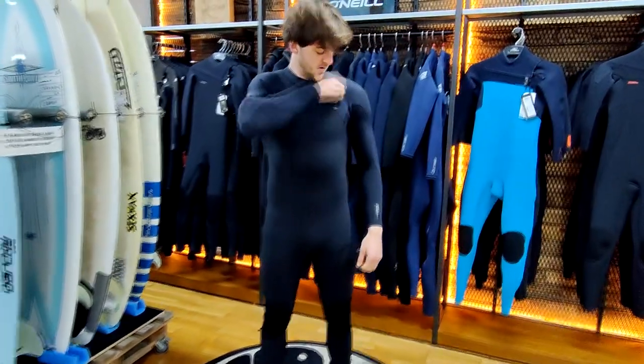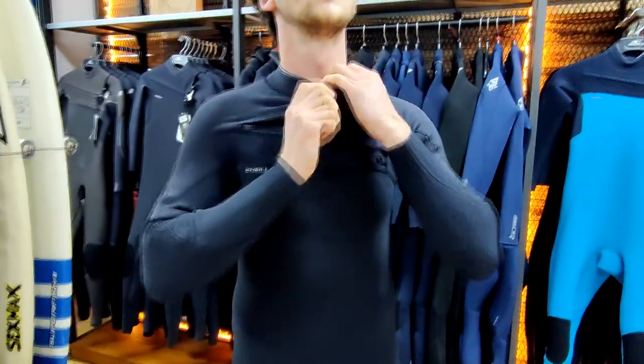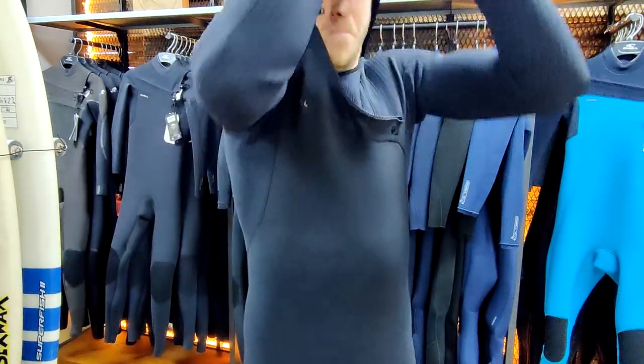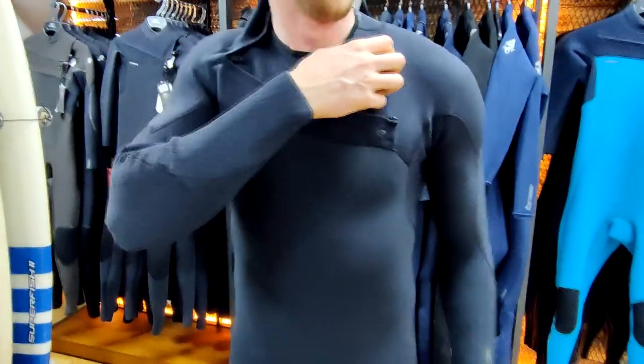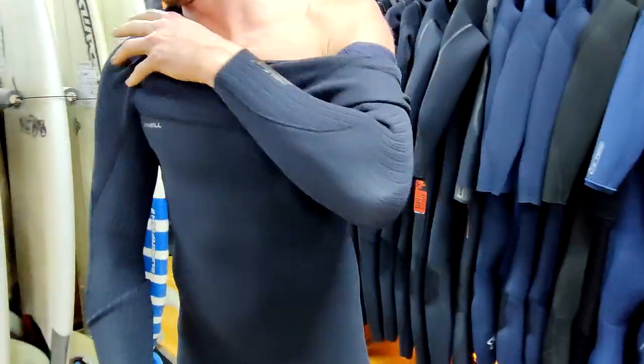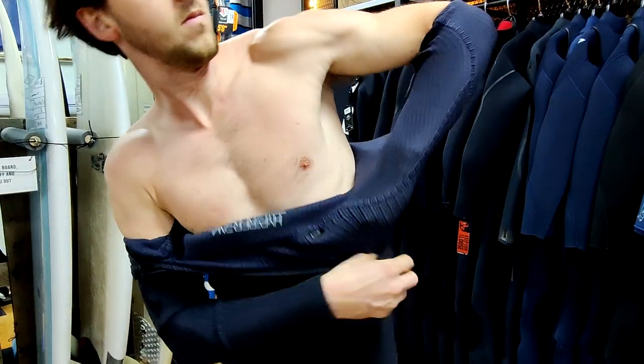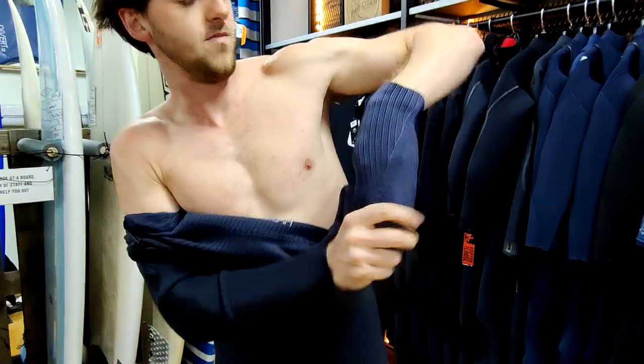To take off, exactly the same: unzip the wetsuit at the front, pull the neck seal directly back. Again, always take your left arm out first — this will make it much simpler getting out of your suit. Pull your left arm completely out of the wetsuit followed by your right.